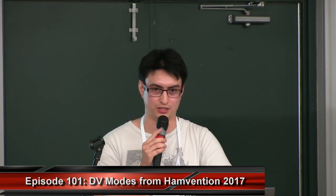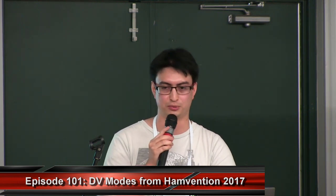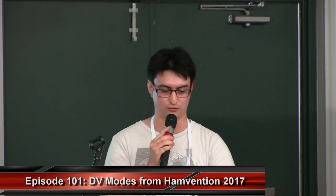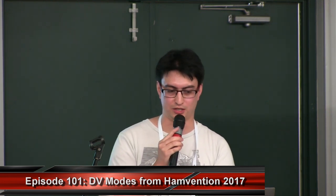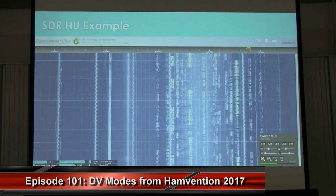If you go to sdr.hu, you'll be able to see a lot of people who have put their SDRs on the internet and can be accessed from all over the world. In this example, I've connected to an RTL-SDR in Ukraine from my hometown in Auckland, New Zealand — literally on the other side of the earth. The streaming was completely smooth, the audio quality was great, and I was able to listen to bands in Europe without any issues. Just like SDR-Sharp, it shows the waterfall and you can tune to any signal just by clicking on it.